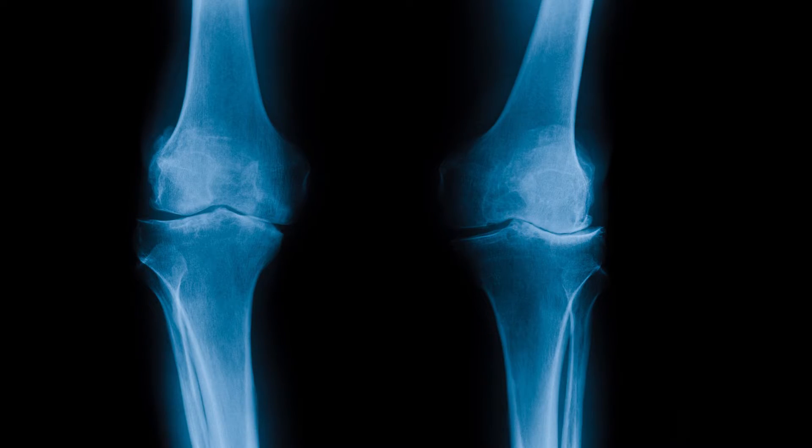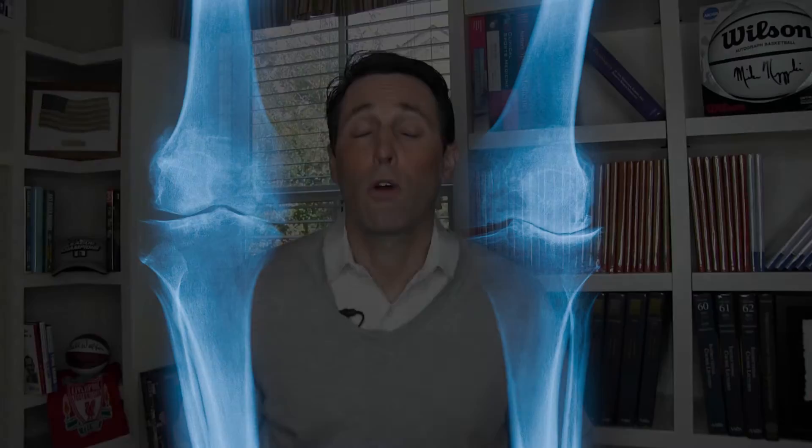Fibrocartilage is not quite as durable or smooth as normal articular cartilage, but it's felt to be better than exposed bone. Some people have done very well after microfracture surgery. There are some long-term concerns that, because it's not as durable, it could break down and you could essentially develop more arthritis changes in your knee. At the NBA level, about a third of players do well and get back to play at the same level, a third get back to play but aren't quite as good, and a third never return to play at all.